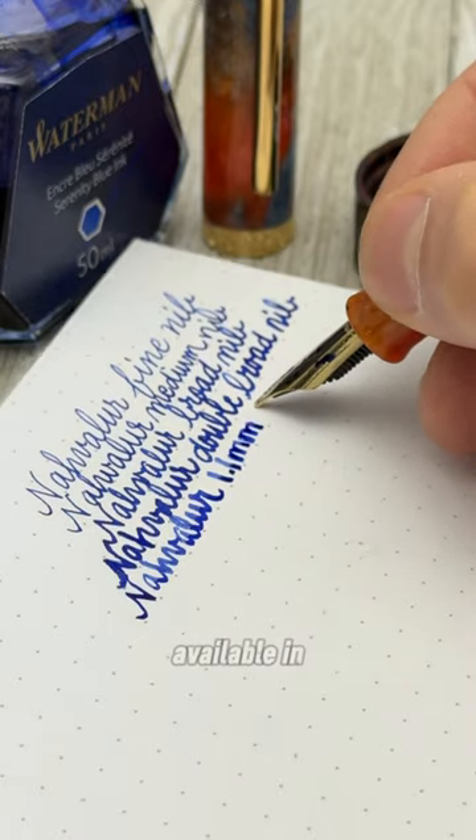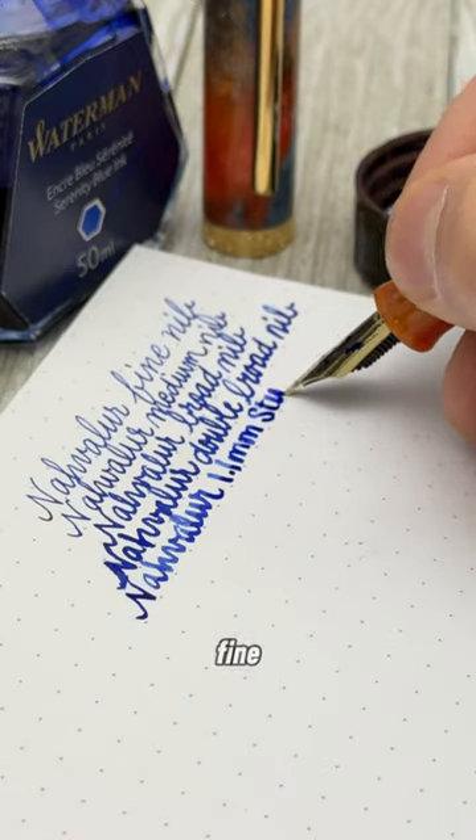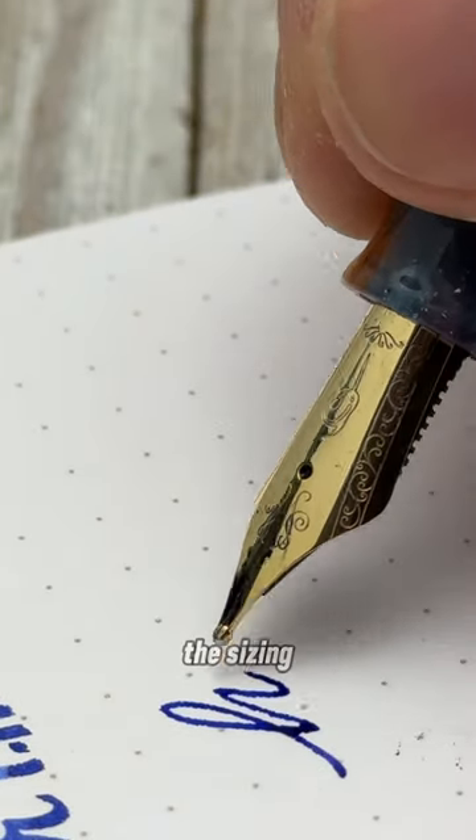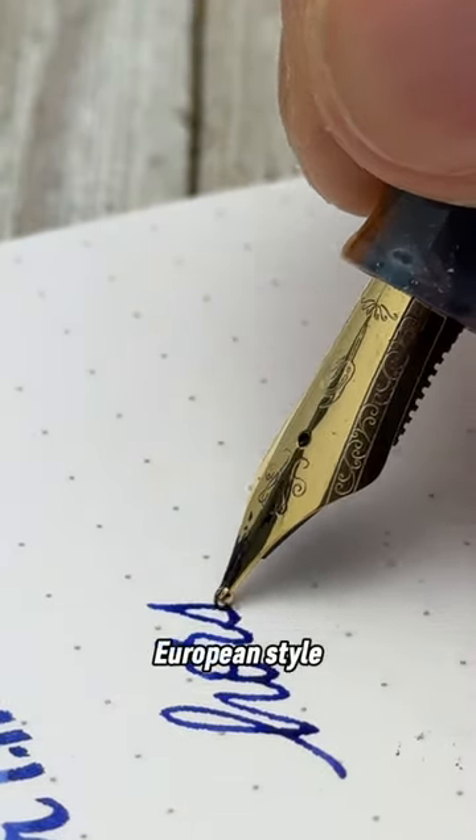The Horsehead Nebula Fountain Pen is available in nib sizes ranging from fine, medium, broad, double broad, and a 1.1 millimeter stub. The sizing is similar to most European style nibs.